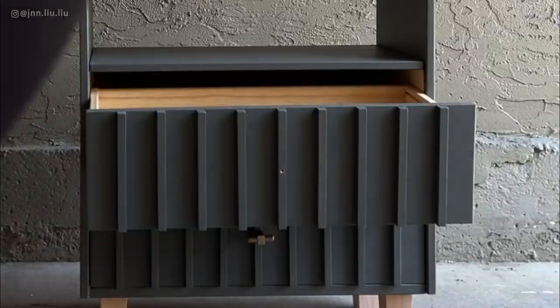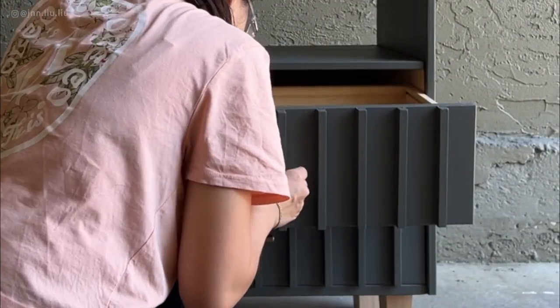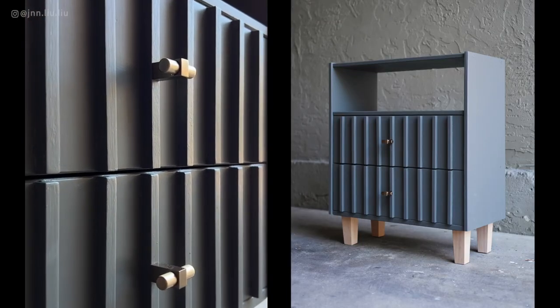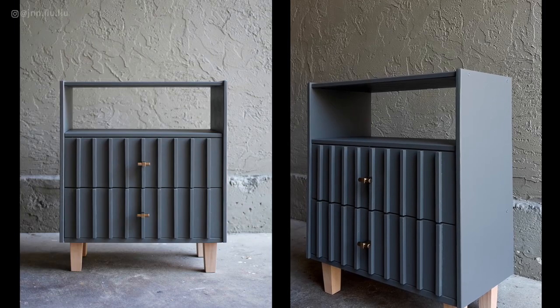Lastly, measure and attach your door handles to the middle of the drawers. Here is the completed dresser — it is no longer bulky but elegant and modern, and looks completely different to the original. I love it! If you enjoyed this IKEA flip, please give the video a like and let me know if you have any questions in the comments. In upcoming episodes, I'm going to be flipping the IKEA TAVA nightstand as well as the dresser, so stay tuned. Until then, see you next time!